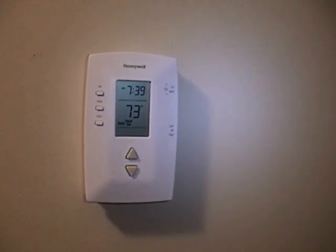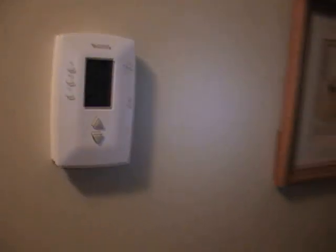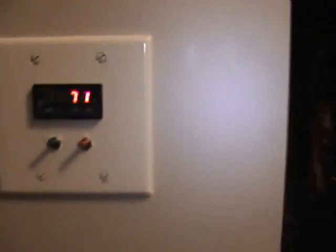This video is going to show how I hooked up a Honeywell Digital Wall Thermostat to control my wood stove downstairs.